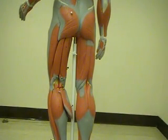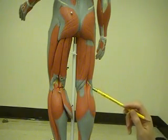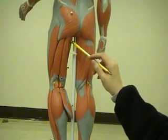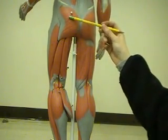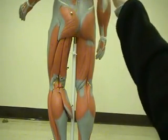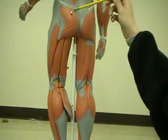So we have the posterior view of our model. As we mentioned, there was the adductor longus in the anterior view, and the adductor magnus is this guy right here. This is the gluteus maximus, and the gluteus medius you can't see here, but if I pop this guy open it'll be running vertically just underneath the maximus. So you'll find the gluteus medius underneath it.